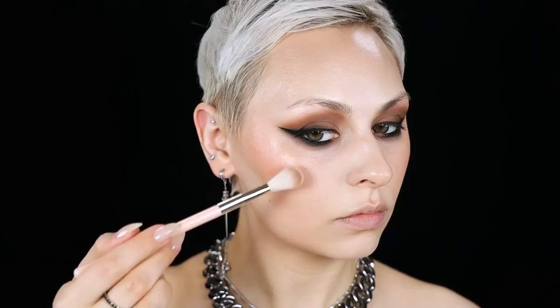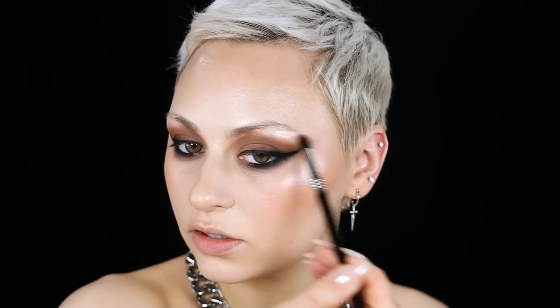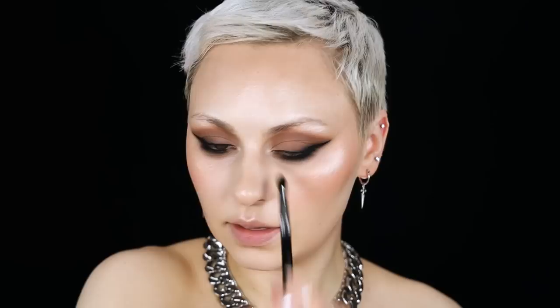Using my Sigma Skin Perfecter brush, I'm going in with that Givenchy powder again in my T-zone. For highlight, I'm mixing two Rare Beauty shades — the more golden one and the really pale one, Exhilarate and Lighten. I want an intense highlight, so I'm hitting the tip of my nose, above my lip, my brow bone. I'm tapping back and forth between the two shades, and then placing it along my nose in the inner area where it tends to get dark.